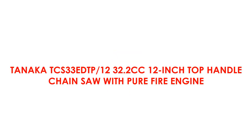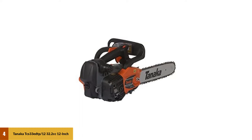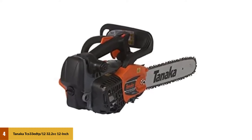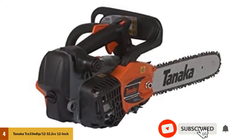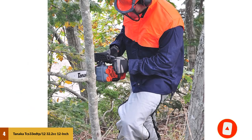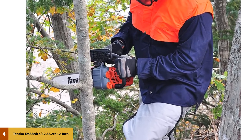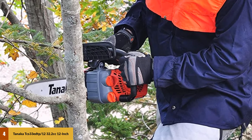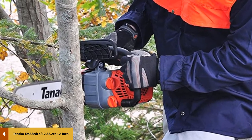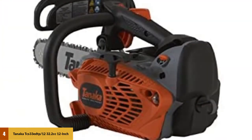At number 4: the Tanaka TCS33 EDTP 32.2cc 12-inch top-handled chainsaw with pure fire engine. This saw is top-notch when it comes to maneuverability. Because of its anti-vibration system, users can hold onto it for long periods of time without becoming fatigued. Its pocket-nose bar adds an increased level of user control, especially when making more precise carving cuts. With its purge primer bulb and half-throttle choke, it is always simple and straightforward to get the motor started, regardless of the temperature.